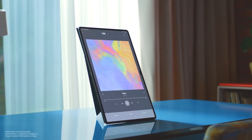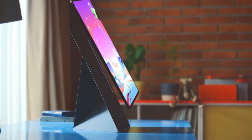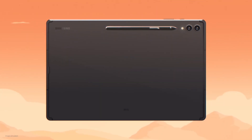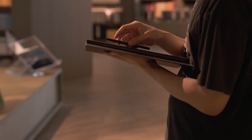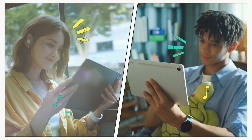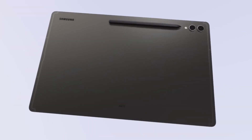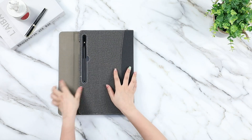Technology continues to advance, occasionally making slower progress than expected. The most recent lineup of tablets from Samsung shows this tendency. The release of the Galaxy Tab S9 Ultra serves as an illustration — this new iteration showcases incremental yet appreciable enhancements compared to its forerunner, the Tab S8 Ultra. With a vibrant new AMOLED display and the upgraded second-generation Snapdragon 8 processor, you'll want to make sure it's protected. Today we have come up with five protective cases for the Samsung Galaxy Tab S9 Ultra.